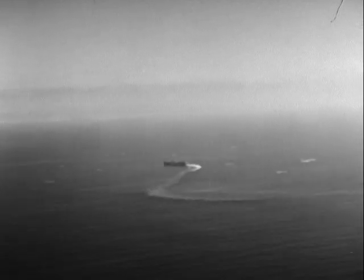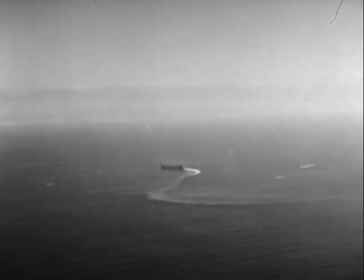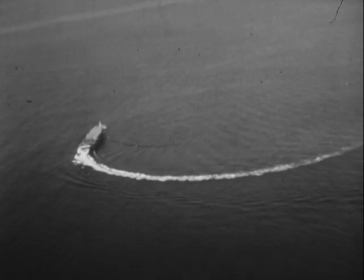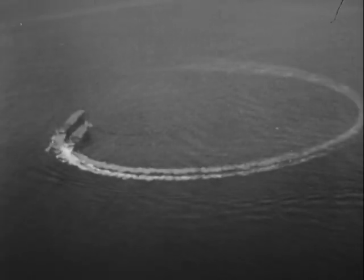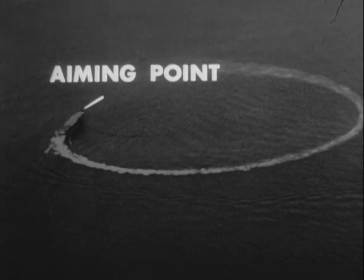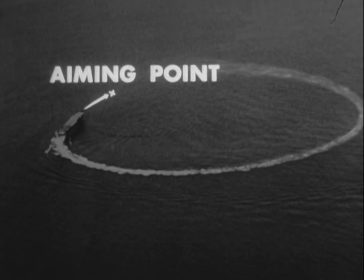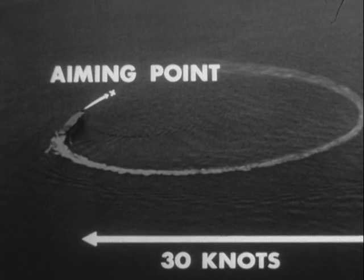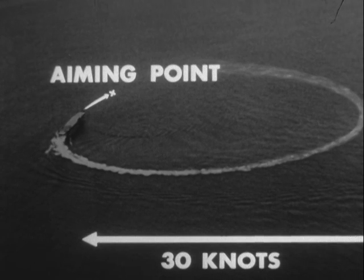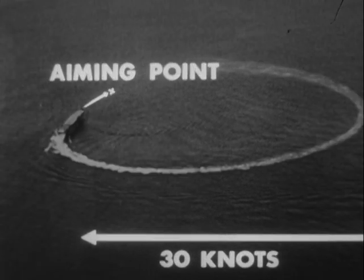In this example, assume that the target is in a developed turn and is using full power and full rudder of 35 degrees. The aiming point depends upon the ship's actual speed in the turn and must be measured from the bow along the ship's curved path extended. The curved wake indicates this path. In general, large ships capable of 30 knots at full power and continuing to use full power in the turn will decrease speed by about 12 knots after a 90-degree change of heading.